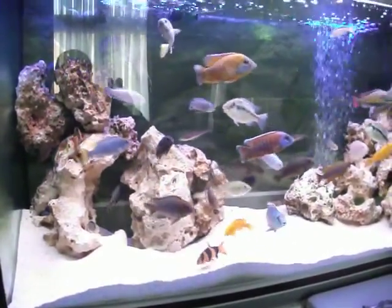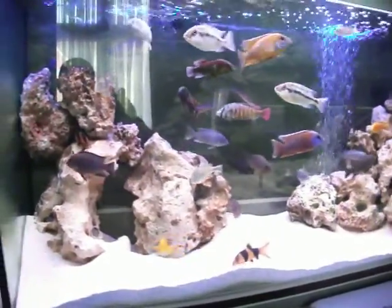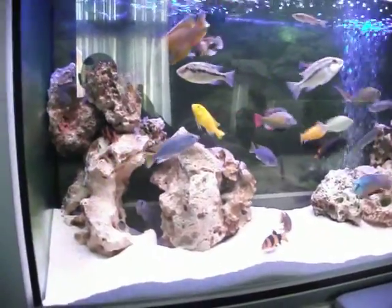An update for my fish tank. You can see I've rearranged the rocks. I've decided to take out the linen plants. I think it looks much better with just rocks on its own.